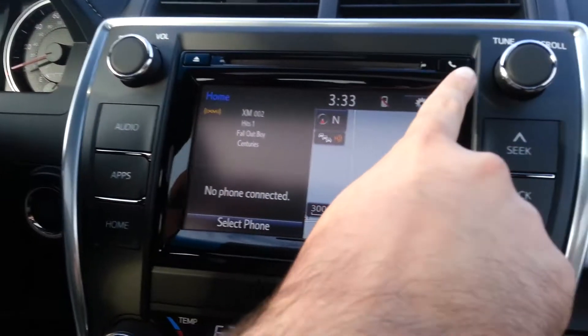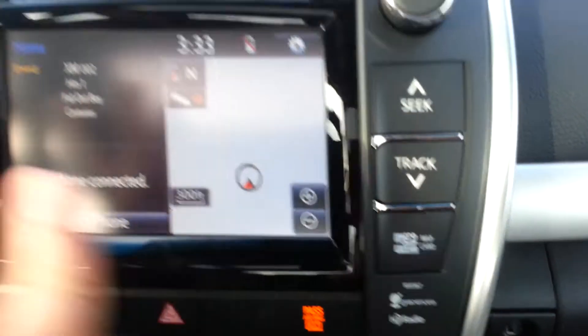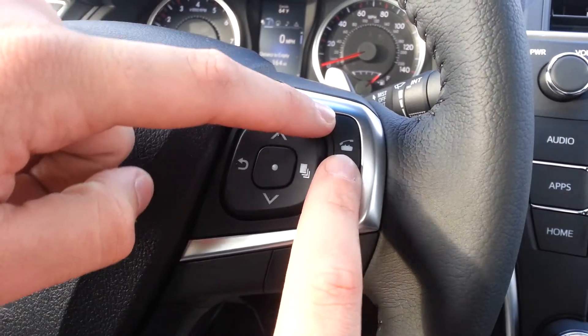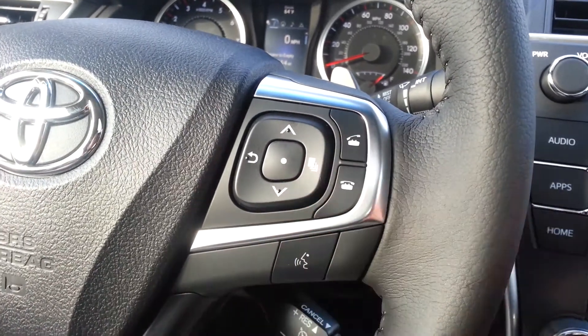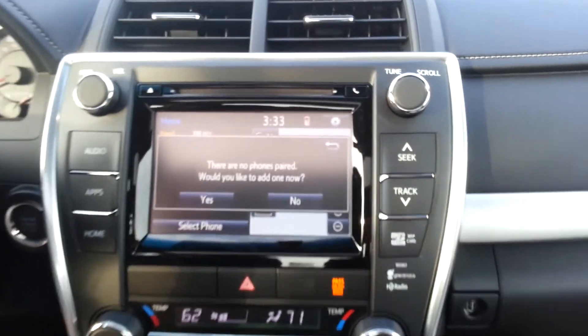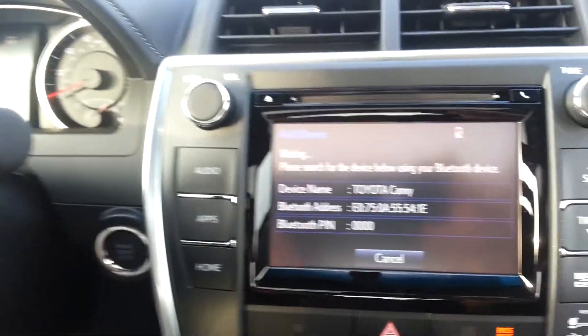This is the new head unit, so the same concept should apply to every single 2015 Toyota, except the new Prius — it's the only one with the old system. You'll look on your head unit and you have this phone button. It'll either be right here in the corner, here on the bottom set of buttons, or somewhere different. Because this one has navigation, it's up here. I press that button and it tells me there's no phones that have been added. Do you want to add one now? You hit yes, and it's already searching for a Bluetooth device.